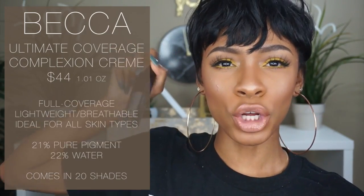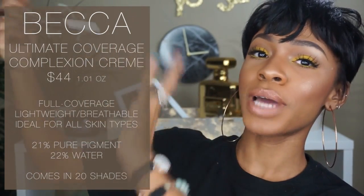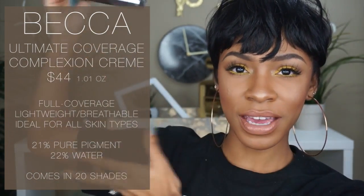This foundation is the Becca Ultimate Coverage Complexion Cream. I will put all of the technical information about the foundation on screen so you guys can see everything about it.